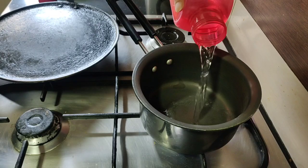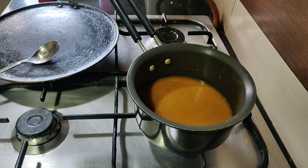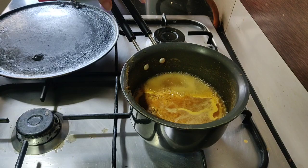For the sambar, I boiled ½ cup arhar dal with 1½ cups of water for 10 minutes. I'm doing a shortcut method of making sambar because I'm not very confident. So I'm boiling the sambar powder with water because I'm really scared of burning it. Add in about a tablespoon of imli paste — you can increase or decrease it as per your taste. Let it come to a boil and then just add this to your dal.